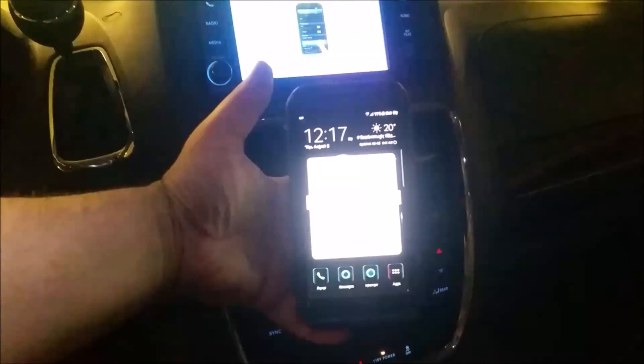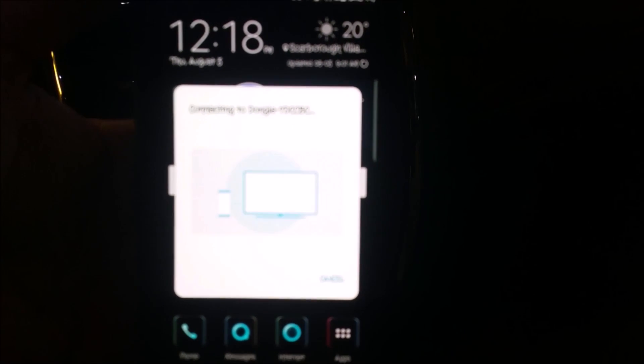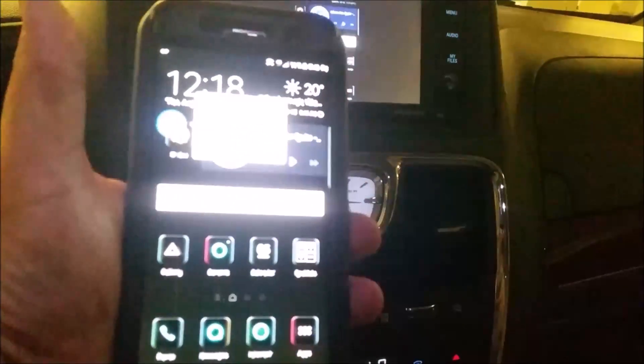Now it's connecting. It's showing kind of bright but there we go — syncing to device. Now it's connecting, and there's my phone.